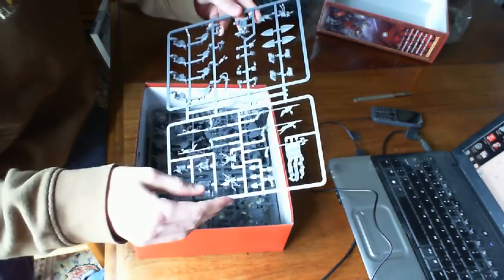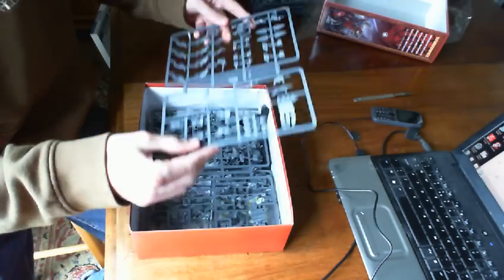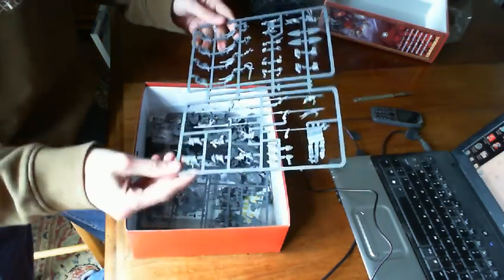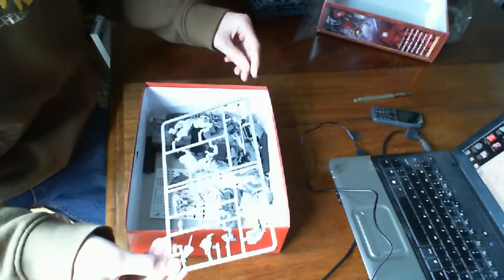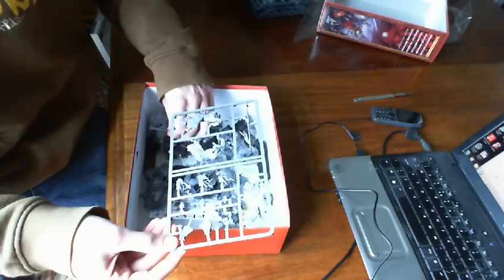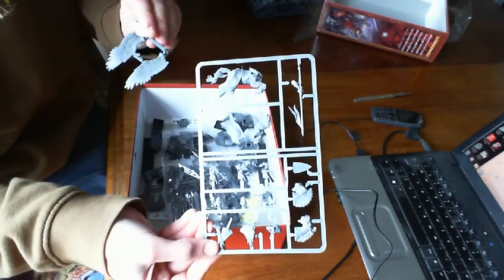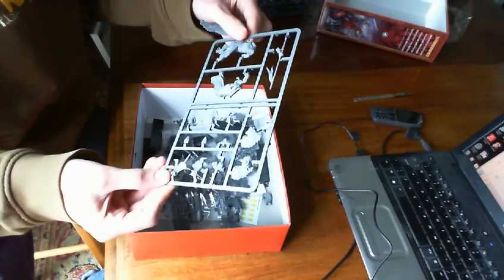Then we've got the bases — the bases for the stakes for the archers, four of those, four sets of defensive stakes. Two bags of the small twenty mil bases for the men, and one — I believe it's fifty, maybe it's forty — anyway, whatever, the size for the pegasus. And then we have the knight's horses.